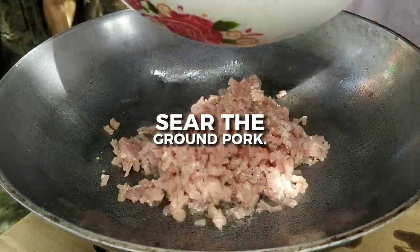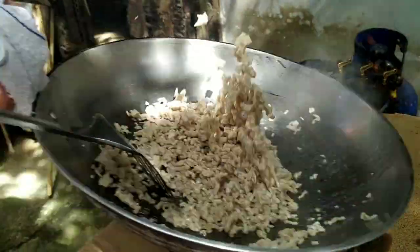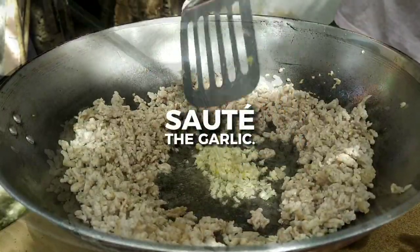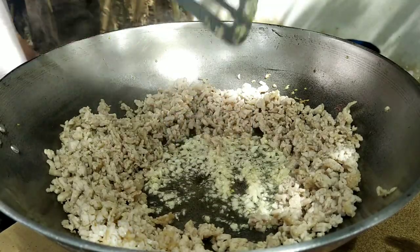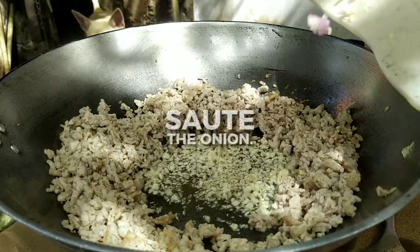Heat up the pan with oil and sear the ground pork. Sauté the garlic in the oil of the ground pork, then sauté the red onion.